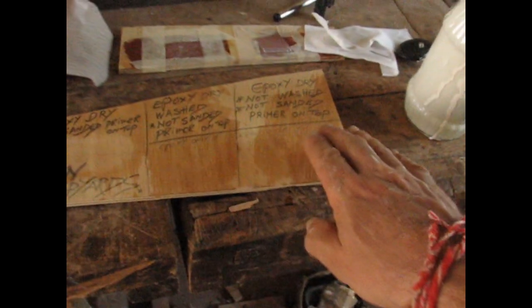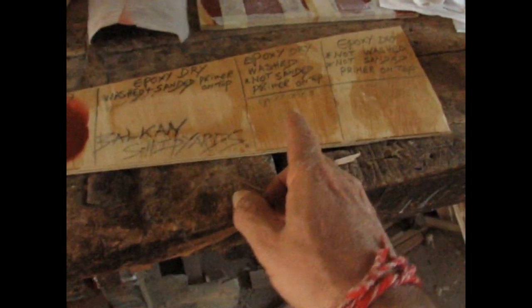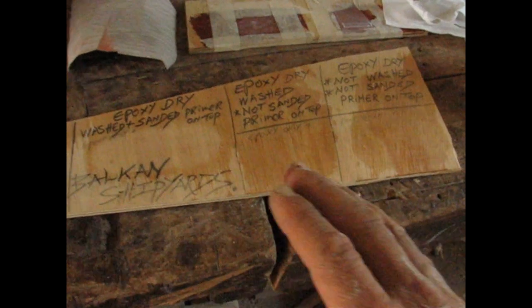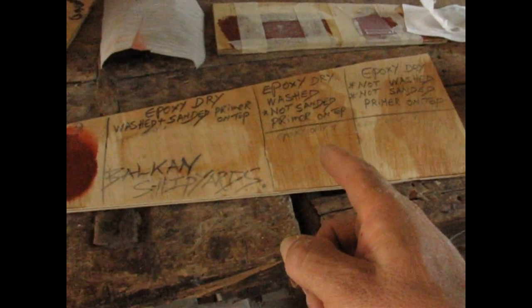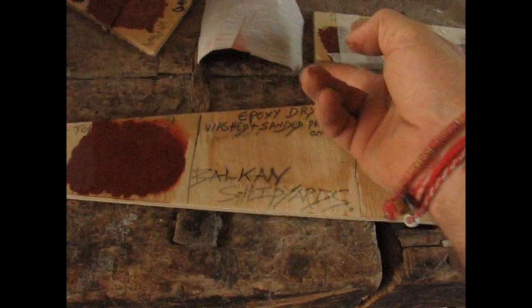I'll put the primer on top and do a delamination test the next day. The second test is epoxy washed with acetone — not water — so it's really clean. I'll put primer on top and see what adhesion I get. The third one is washed and sanded — already sanded earlier with 180-grit paper — so this is properly done.